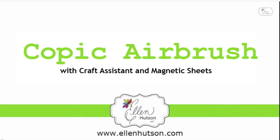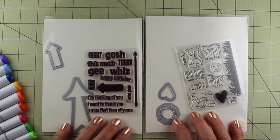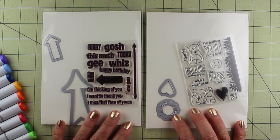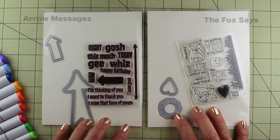Hi everybody, my name is Sandy Alnock and I'm excited to be guesting here in the classroom. I am the founder and executive director of Operation Right Home, and I'm a crafter, airbrusher, and Copic fanatic. I want to show you these two stamp sets — they are brand new from Hero Arts and they're fundraiser stamp sets for Operation Right Home.